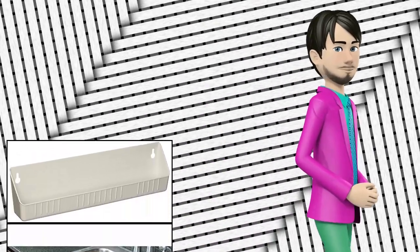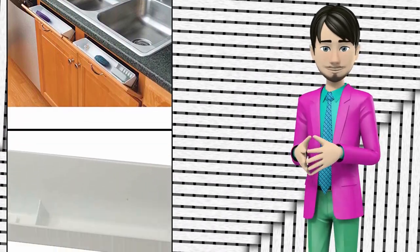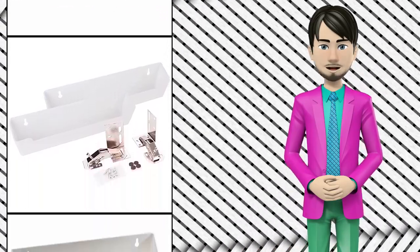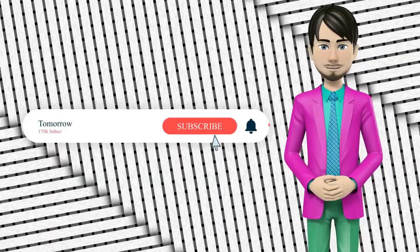Hi guys! In this video I will talk about amazing top 10 tip-out trays. I hope this video will help you to make the right decision. If so, give me a like and subscribe to my channel. Also turn notifications on to receive amazing top 10 products videos.